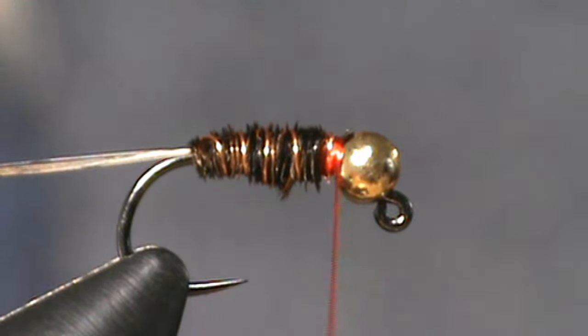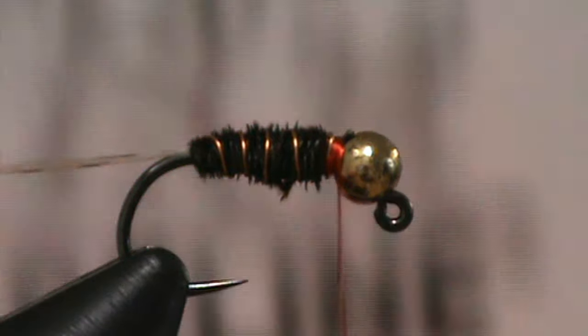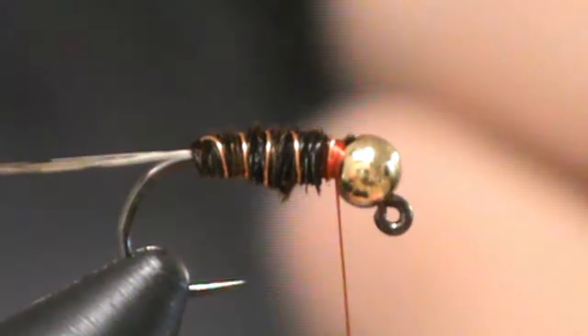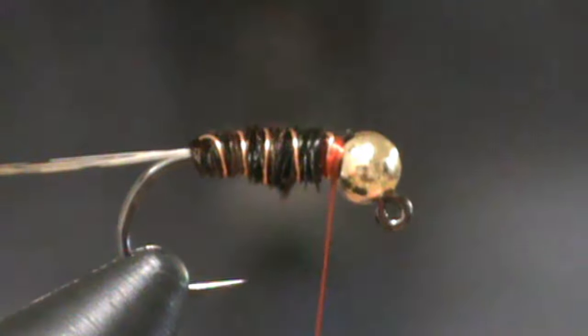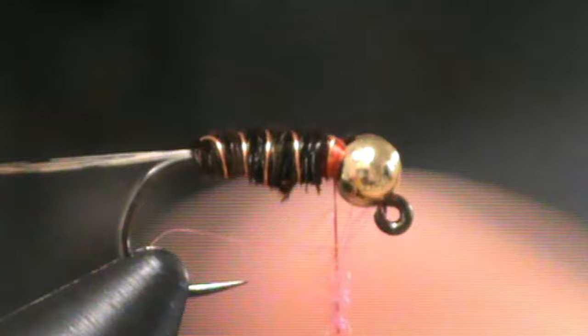Now for our last step, we're going to turn the light down a little bit so you can see our good old ice-dub fluorescent hot pink ice-dub. This is just going to give the fly a little bit of color. Because right now it's pretty dull. We've got a little bit of copper on there, but we want it to stand out amongst everything else that's flowing down the river. So I'm just going to take a little bit of pink ice-dub and create a short little dubbing noodle. Remember, you don't need much — we're just picking a color. Even I have probably put on a little bit too much here, but we'll see.